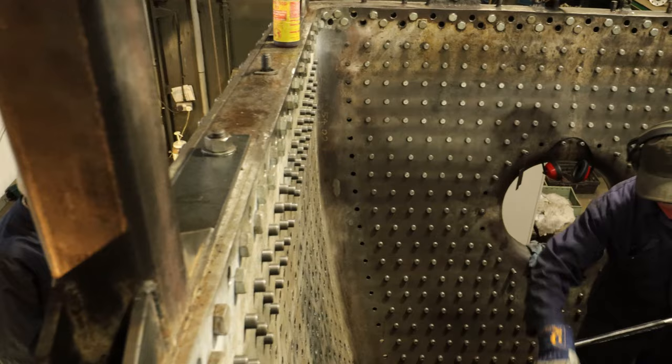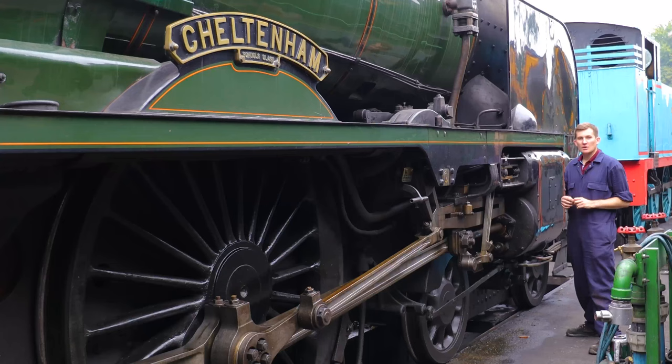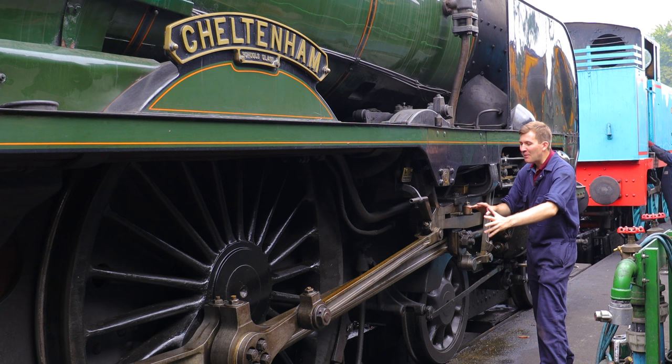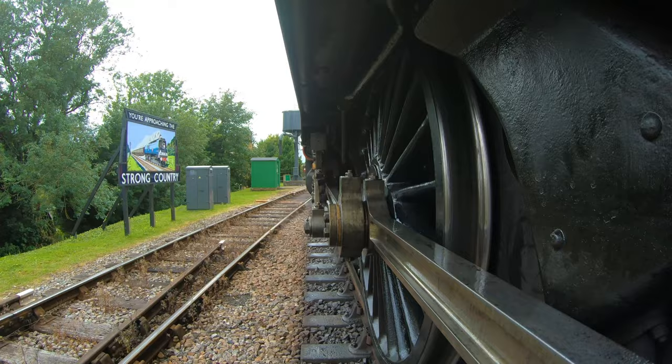So once we've made this steam, how do we actually put it to good use? Well, that's where all of this comes into it. For this we've come back to Cheltenham, one of our running locomotives. At this end we have the cylinder, and inside here is a piston that shuttles backwards and forwards being moved by the steam. That forwards and backwards motion from the piston — the arrangement of rods down here transfers that into rotational motion, and that actually drives the wheels.